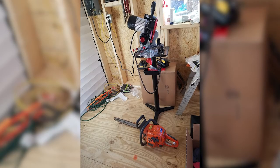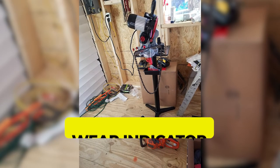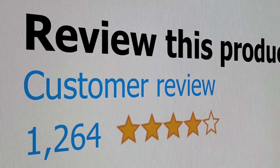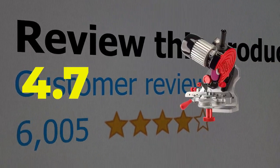Main features include a grinding wheel wear indicator and mounting bolts for wall or bench installation. This product's customer review is 4.7 out of 5.